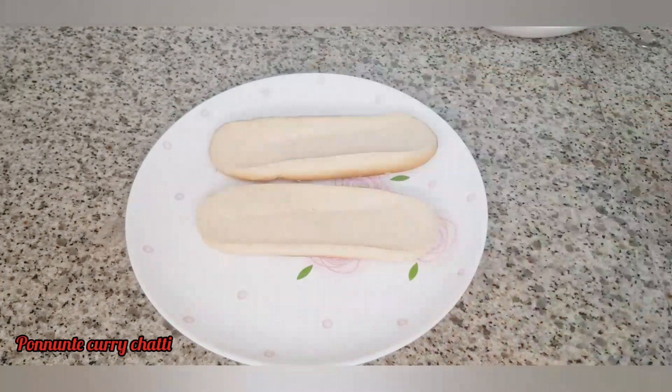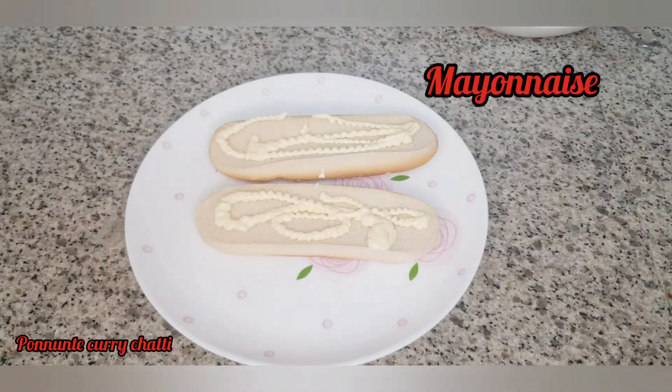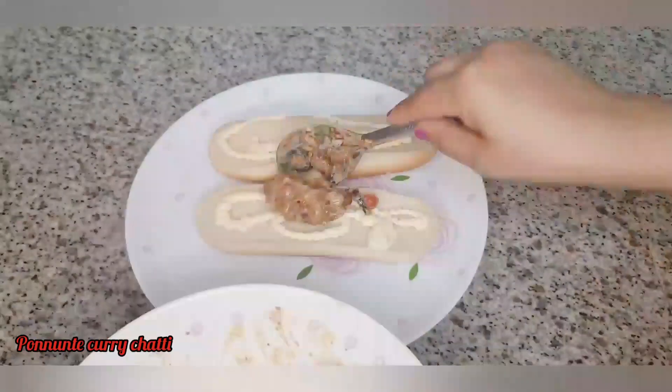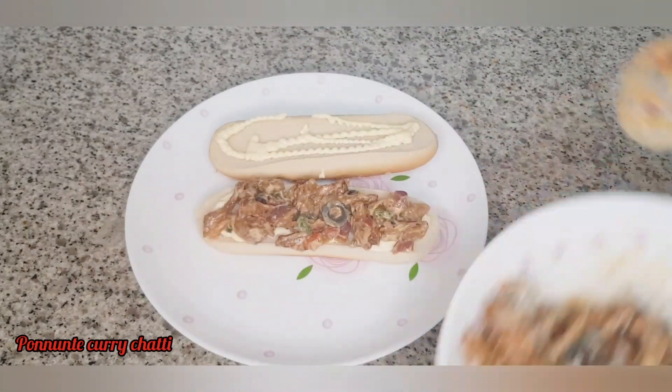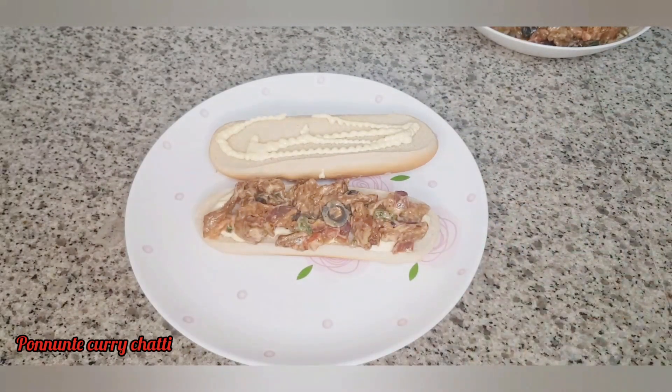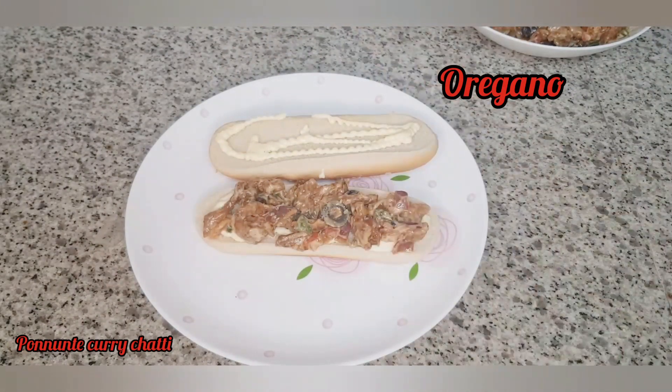Let's mix the chicken in the pan. I will mix the oregano in the pan.